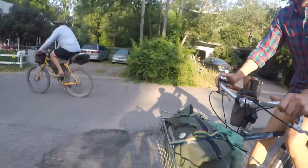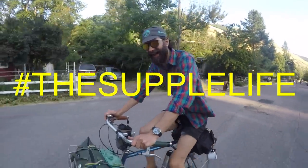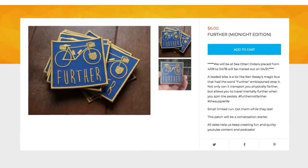Welcome back Pathless Pedalers. If you're new to the channel and you're into the non-competitive side of cycling — gravel, exploring, interesting bikes, the supple life — you have found your people. Hit that subscribe button, and if you're digging this consider supporting the channel by joining us on Patreon or by buying one of our patches.